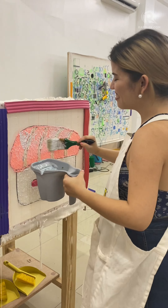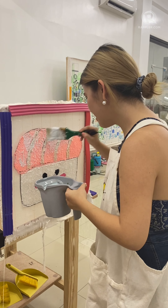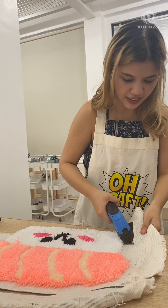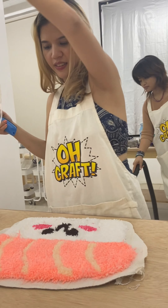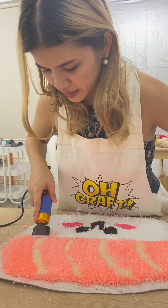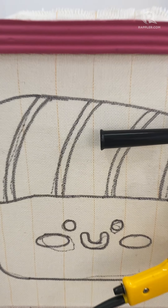So you pick your yarn — of course I got pink — and I sent in a salmon nigiri design prior to my session, which they illustrated. Now I'm ready with my tufting gun, trying my best to apply the right amount of pressure to get clean lines and to follow the outline.